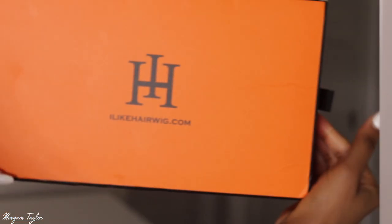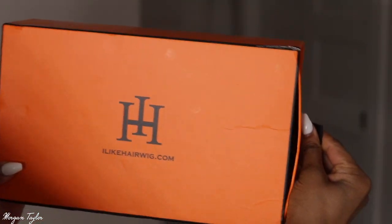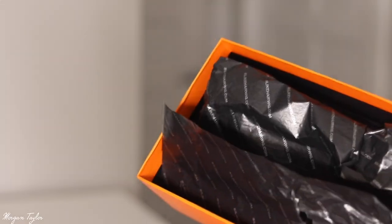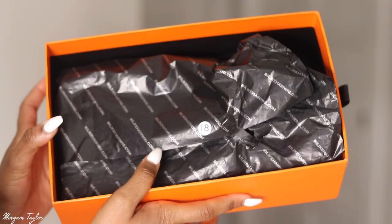I did an unboxing video and it got deleted, which is sad, but I want to show you guys what the packaging looks like because it was so nice. I love this box — the orange color is so cute and it has a little slide so it slides out. The packaging looked so beautiful.